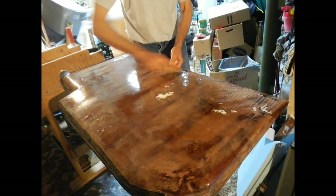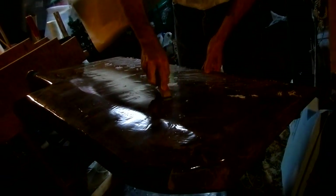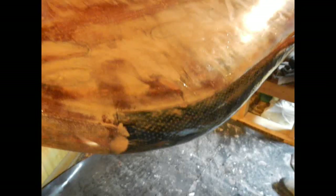The leading edge got a layer of carbon fiber for impact resistance, and here I'm scraping off some of the drips and runs before final coating.